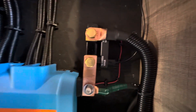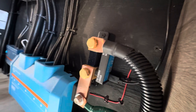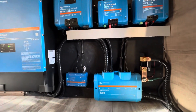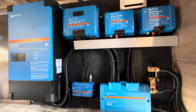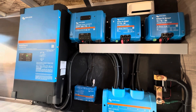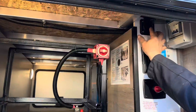To the right of that is the Victron SmartShunt, which measures all the current going in and out of the battery. The SmartShunt has Bluetooth capability, as do the two Orions and the SmartSolar controller. The inverter is not Bluetooth — it can be seen through the Cerbo via the remote console.